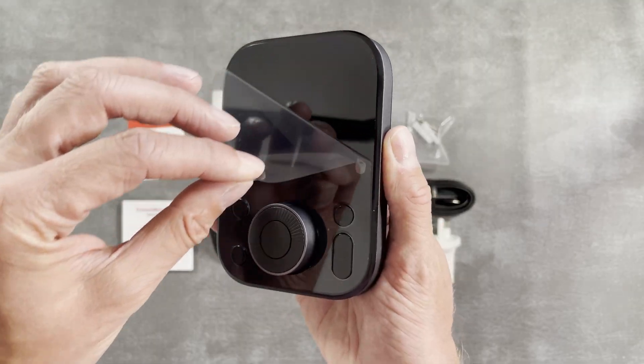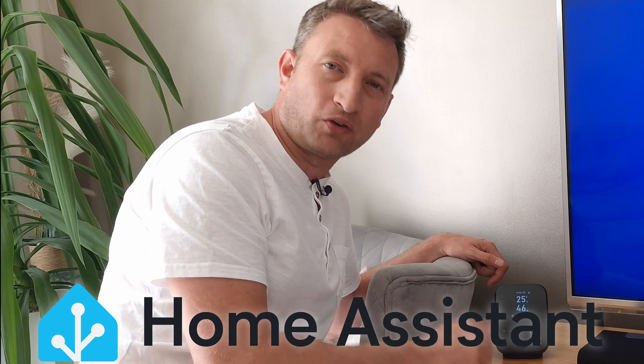This is the new SwitchBot Hub 3 and to be honest I've got mixed feelings about it, but if you're a Home Assistant or HomeKit user then stick around because it's got one brilliant feature.